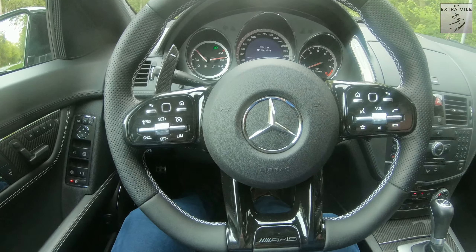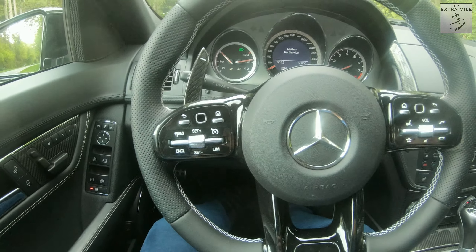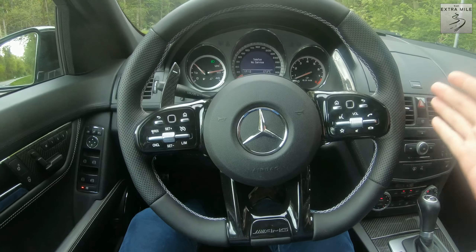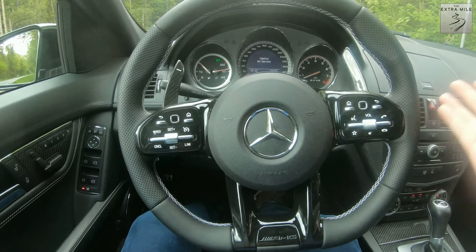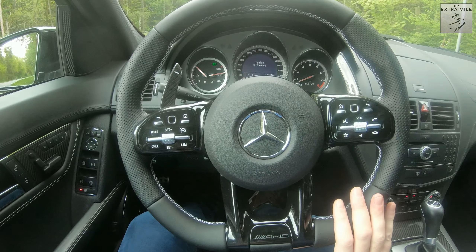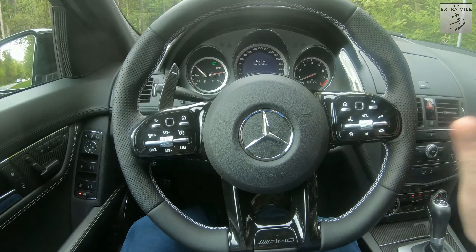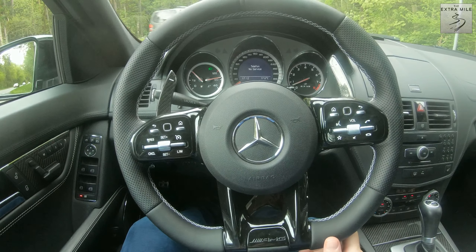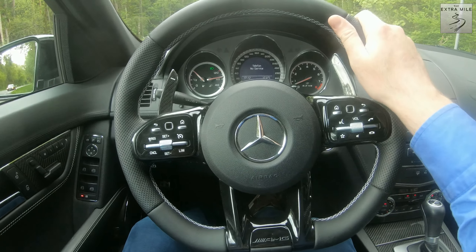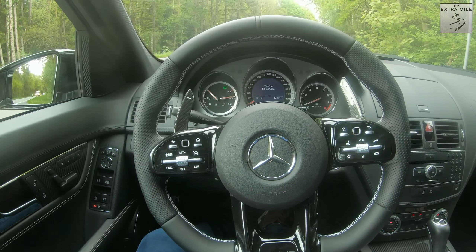These wheels are between 800 and 1000 euros depending on how you equip them — that is just for the wheel without installation. Installation isn't that difficult so it shouldn't take too long. But if I had to do the whole mod journey again, this would be one of the first mods I'd get because it transforms the interior in a radical way and it's just beautiful.